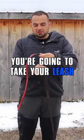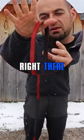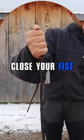The unbreakable grip works like this. You're going to take your leash and let it kind of fall over itself. Put your thumb right there through the loop, and bring that loop into the palm of your hand, and close your fist.